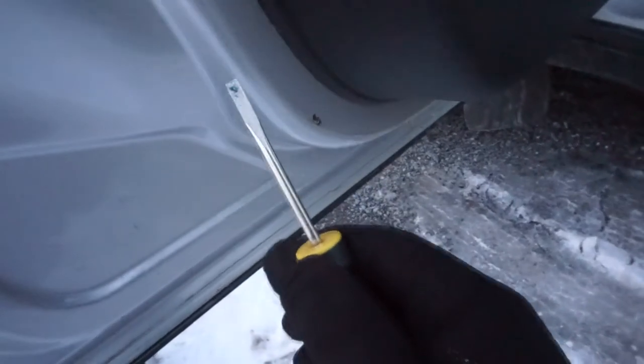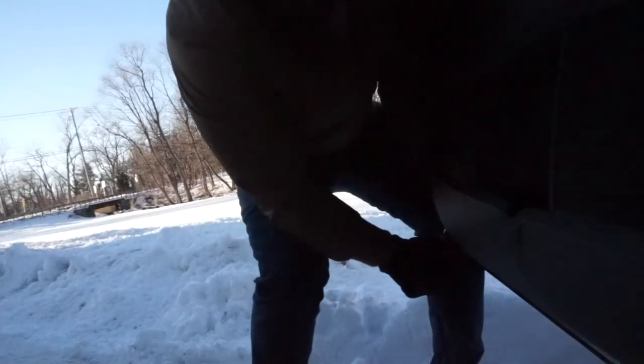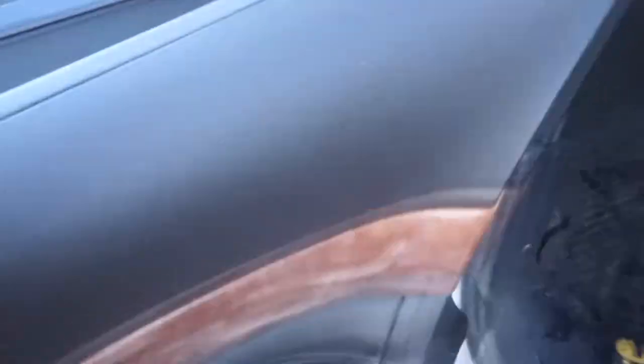Once you got these three bolts done, the door should let go. Technically you should not be using a metal screwdriver to do this — you should be finding something plastic — but I don't care. Once you get all of those undone, the whole thing lifts right off.